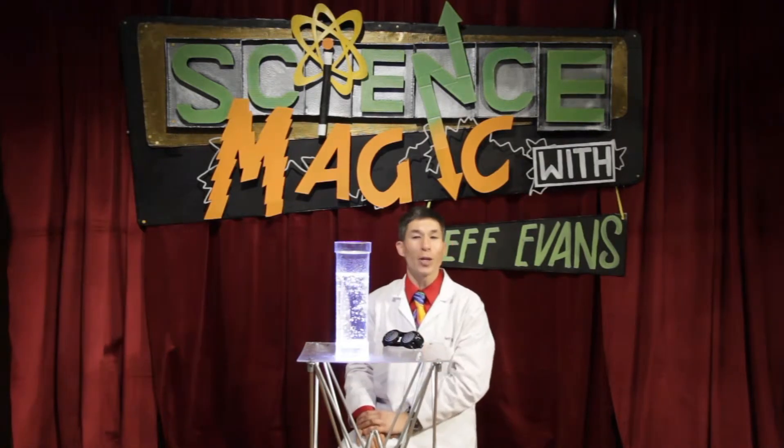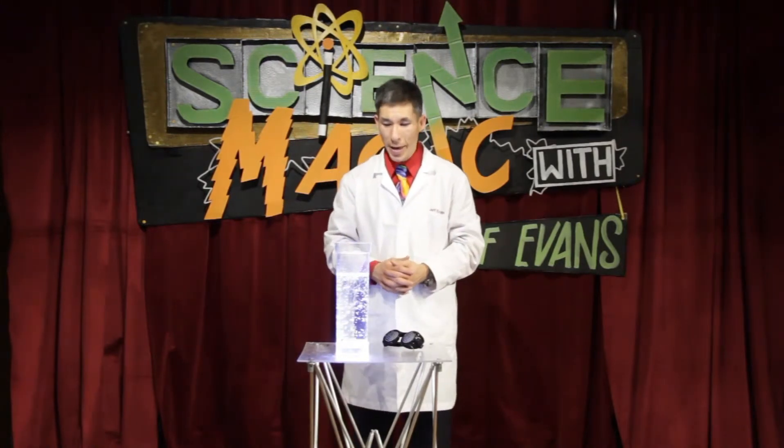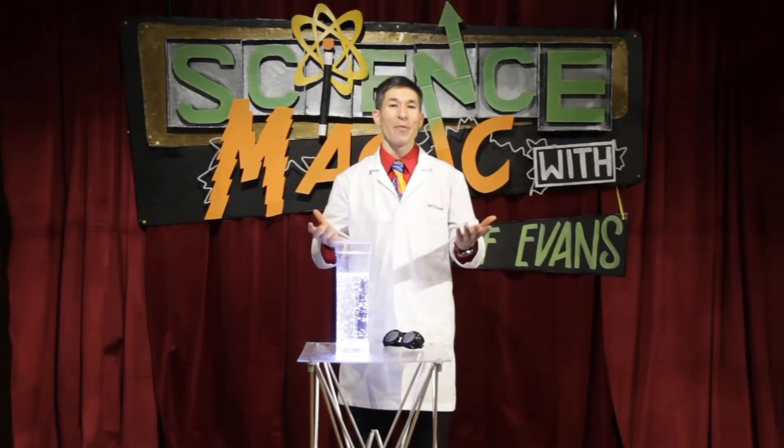It collects more carbonation, rises to the top, and keeps repeating. Make sure your drink has a lot of carbonation — if it's flat it's not going to work. If you try it with something like peanuts that are too smooth on the outside, the bubbles won't stick to it. Have fun with that!